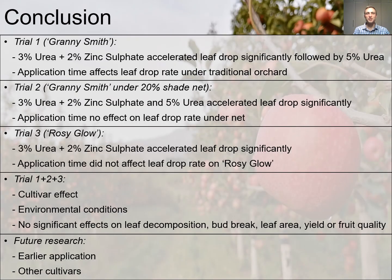In conclusion, in Trial 1 done on Granny Smith apple trees planted in a traditional orchard in Fireboom, we could see that compared to all the other treatments, 3% urea plus 2% zinc sulfate significantly accelerated leaf drop, followed by 5% urea.